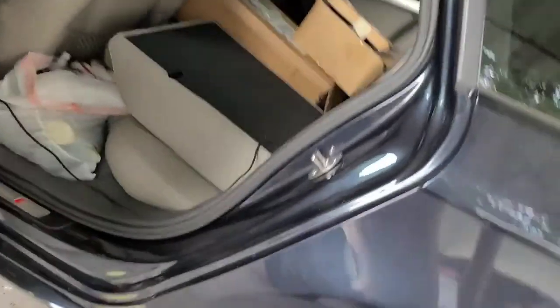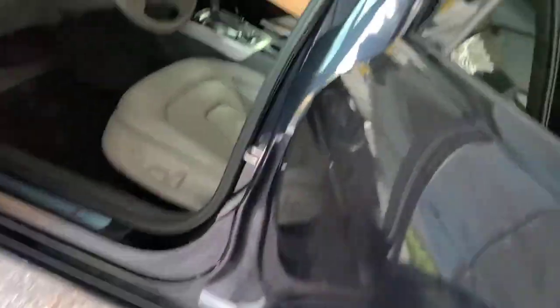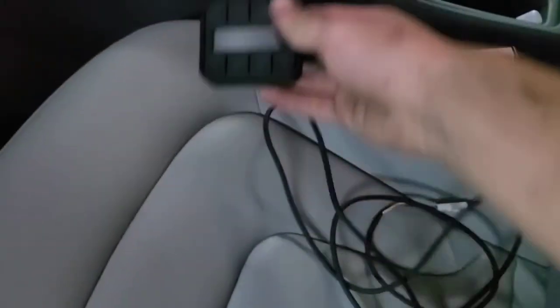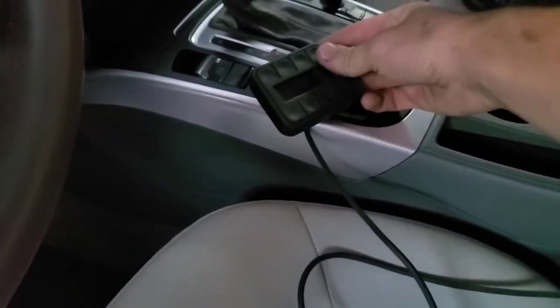I'm also thinking of putting some LEDs right here to finish it up. I didn't run the controller line through the interior yet — I just kind of threw it on for now because my main goal is to get it done. Then later on I'll be getting the control mount and finishing up.